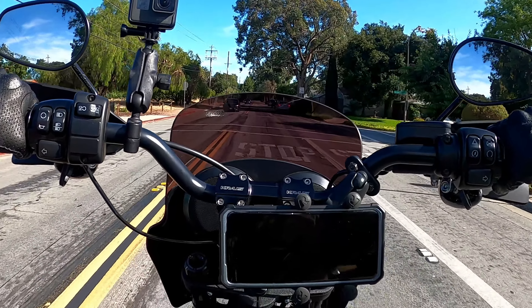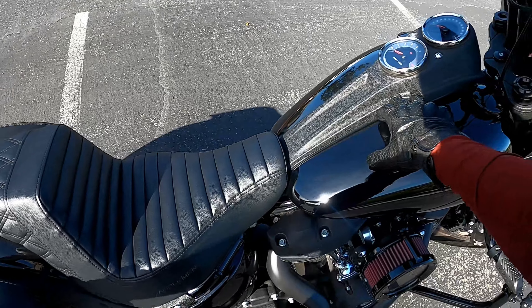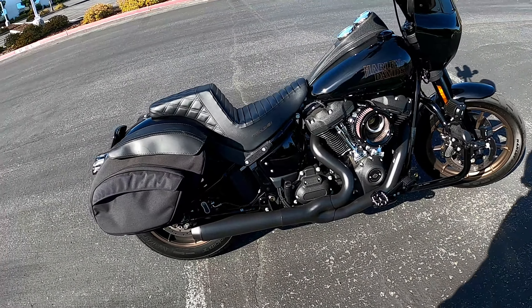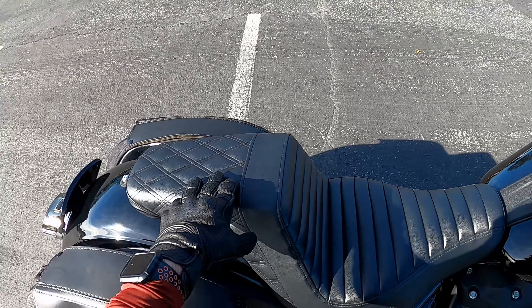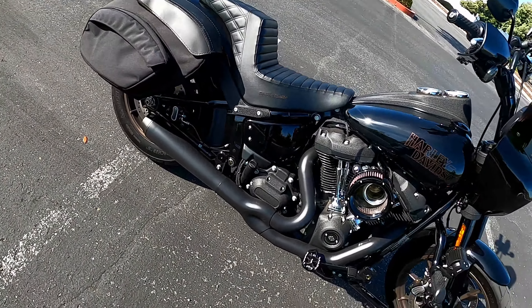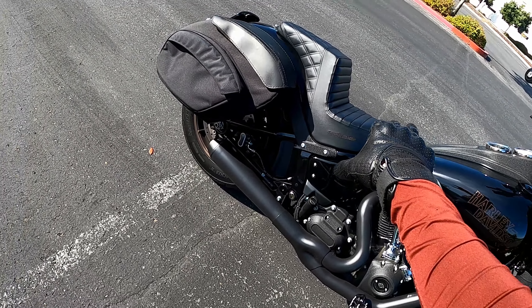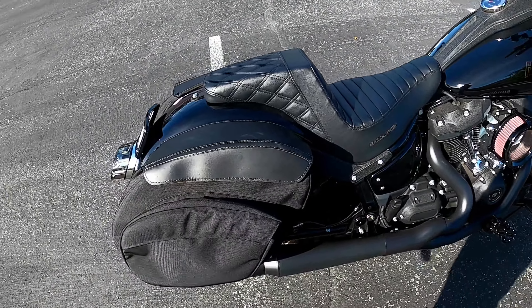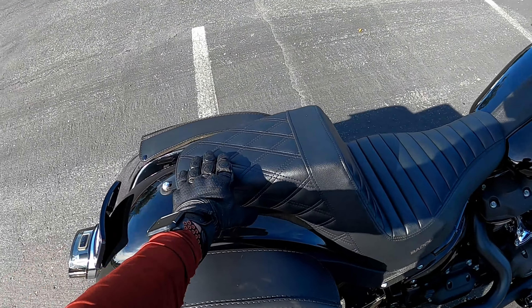Here's the seat on the bike — she looks pretty good. You can actually get this customized in different colors. I've seen Speed Kings with a few different colors and it looks great. You can see that line I was talking about: it starts from the tank and shoots up, flows back into the seat — I've always liked that style.